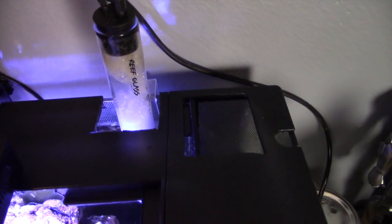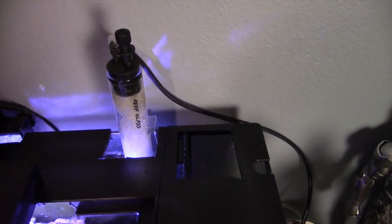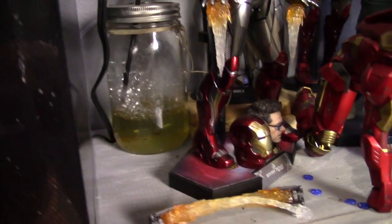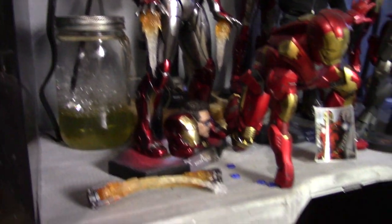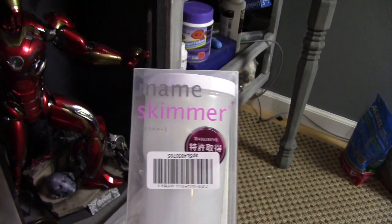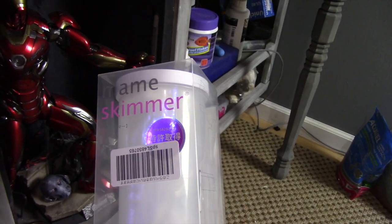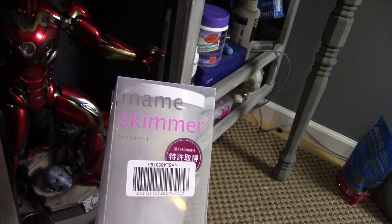The second thing I did to this tank is I put this Reef Glass bubble skimmer nano skimmer on here, and it drains out to here. As you can see it works pretty well, so I'm curious how well this new one is going to work. The Reef Glass one cost me around $80, and then this new one was about $100 to $110.